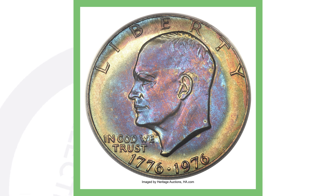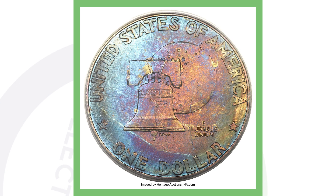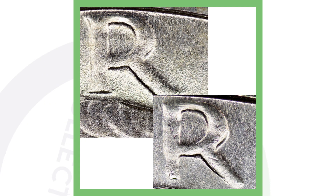Next up is a high-graded 1976 Eisenhower dollar coin. This is a Type 1 — I have done an Eisenhower dollar video explaining the difference between Type 1 and Type 2, so make sure to check that out. This coin sold for over $7,600.